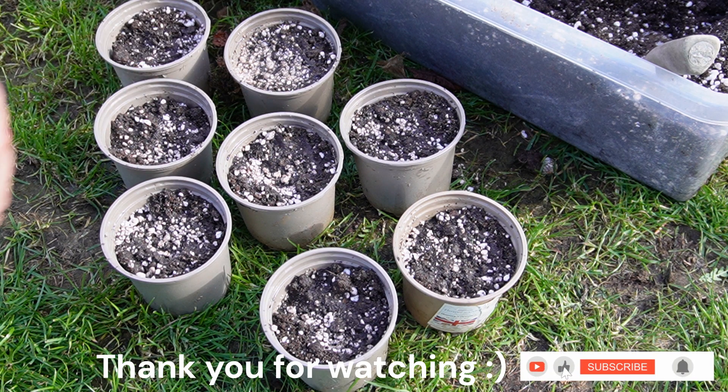I'm going to put these in the shed and leave them to it. So thanks for watching and I will see you in the next one. Bye bye.